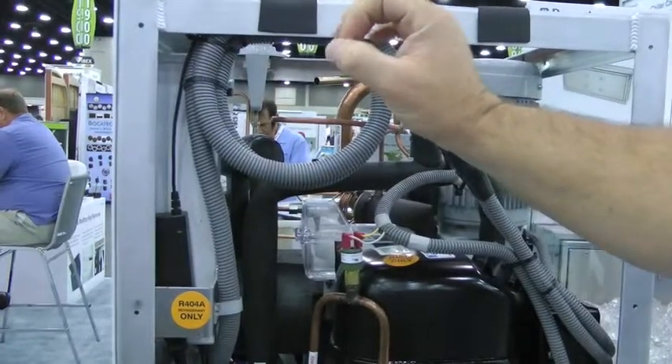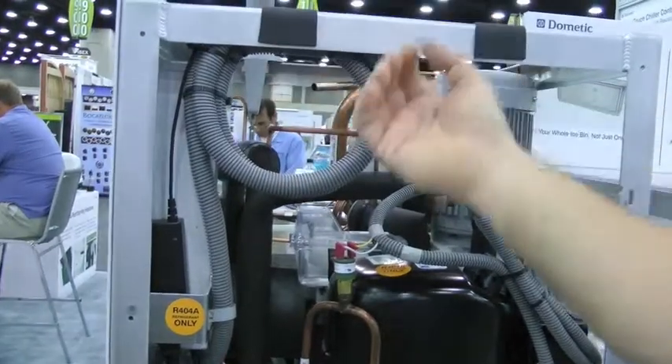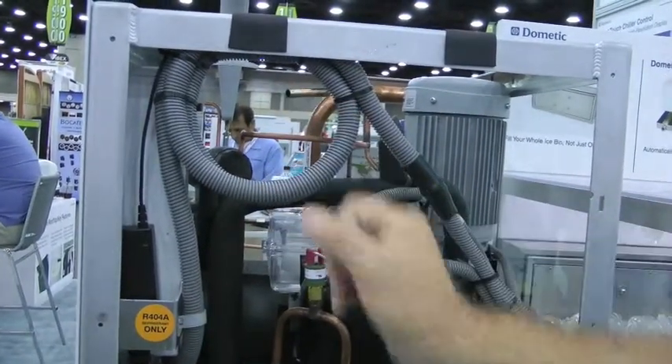We can also add a second station digital control up to 100 feet away, so on the bridge you can see if it's full or if there's a problem — just to make sure you have ice all the time.